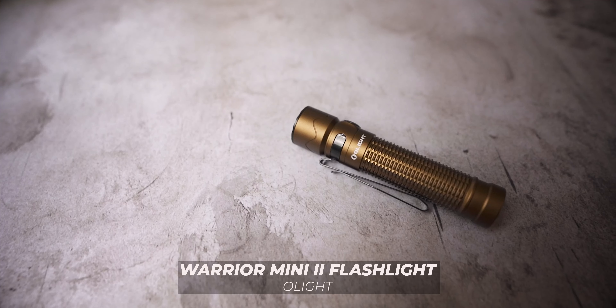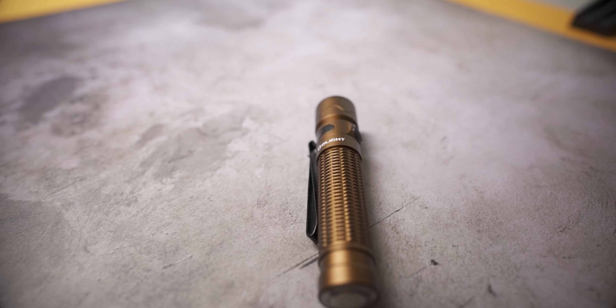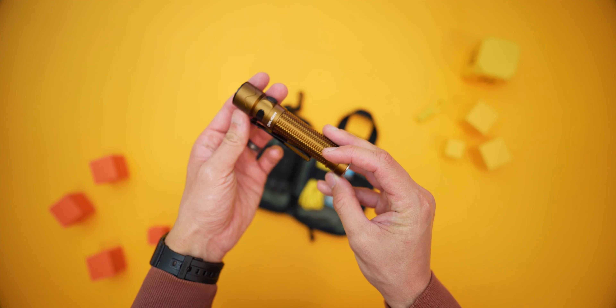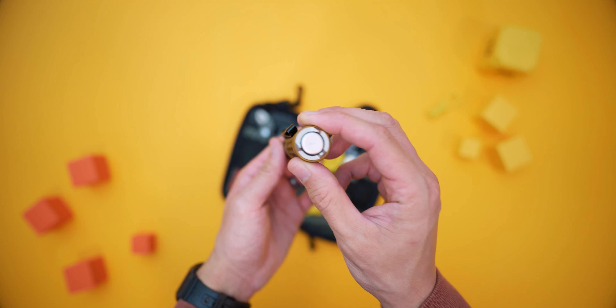The biggest update I have in this toolkit is the flashlight — the Olight Warrior Mini 2. Olight sent me a unit to test and review, so thank you very much, Olight. After a few weeks of usage, my first impression is that it's a pretty awesome flashlight packed with a powerful feature set. Starting from the outside, it's made of an all-aluminum alloy body, which shaves some weight off. It's got knurling in the handle for a nice tactile grip response.